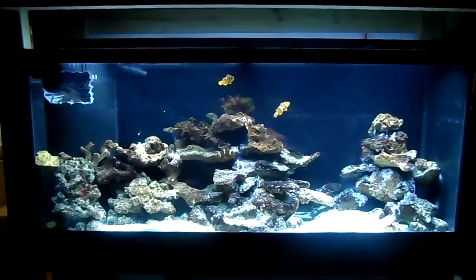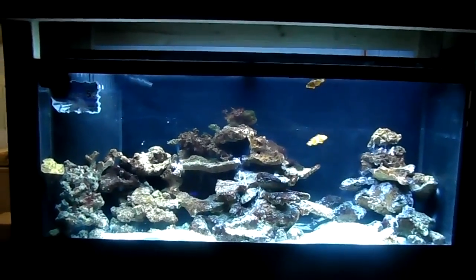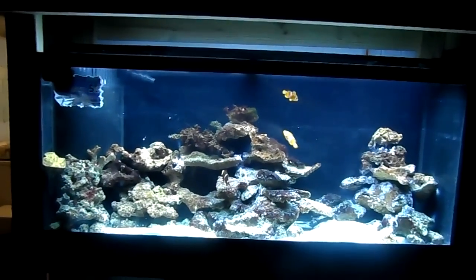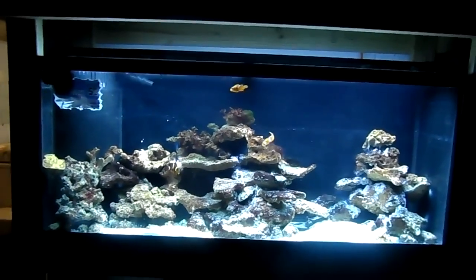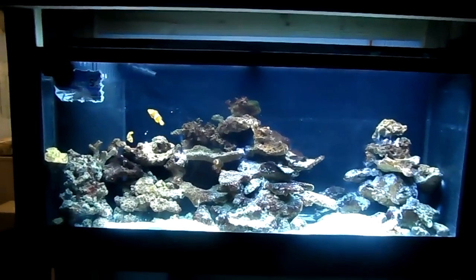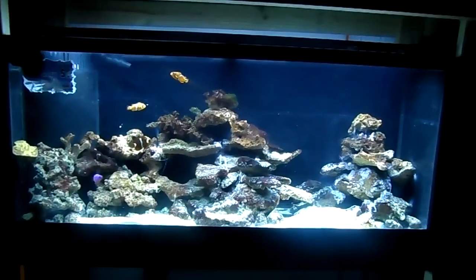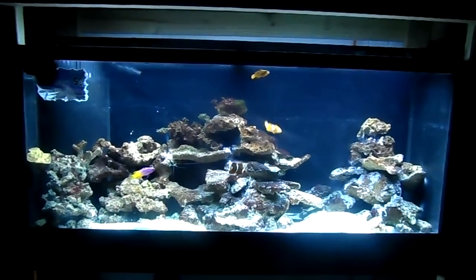Cycling your aquarium — if you guys are new to freshwater or saltwater, this is going to be great information, so take some notes. You cannot put water in your tank and throw fish in there automatically and expect everything to be fine. There is a cycle we call the nitrogen cycle. There's also a phosphate cycle, but we're not going to talk about that today. The nitrogen cycle — what is it? It's simply the cycling of nitrogen. Nitrogen has phases and basically a life cycle.